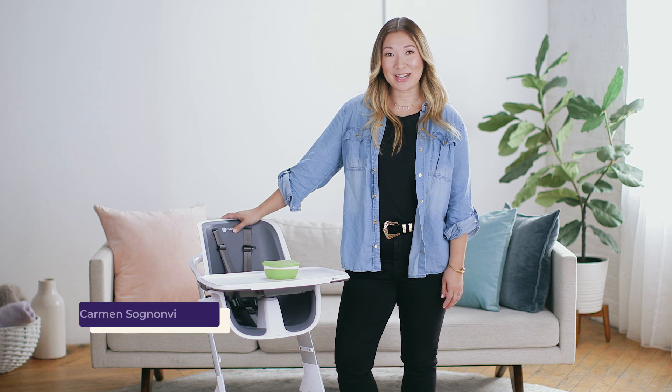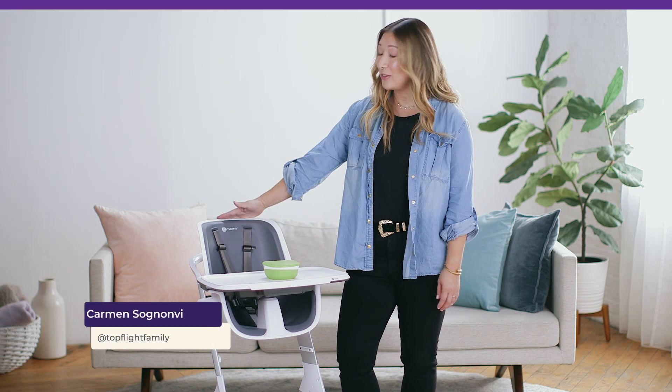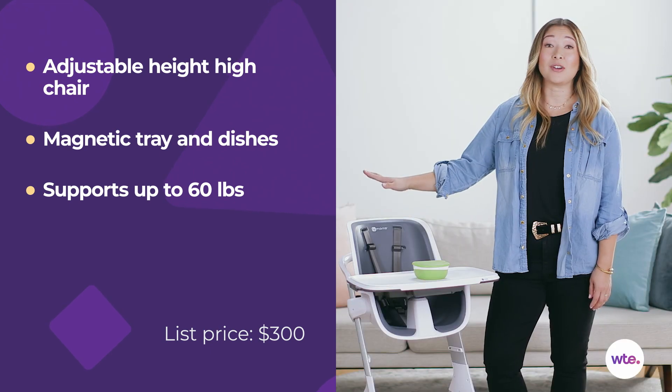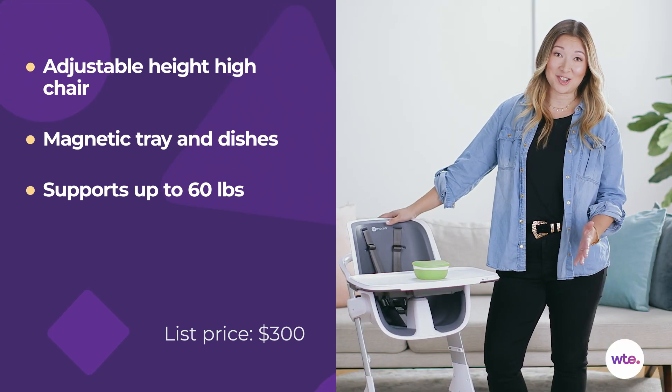Hi, I'm Carmen Sinjovi with What to Expect, and today we are taking a look at the 4MOMS high chair. So this high chair looks great, but it also has some amazing features. So let's check it out.